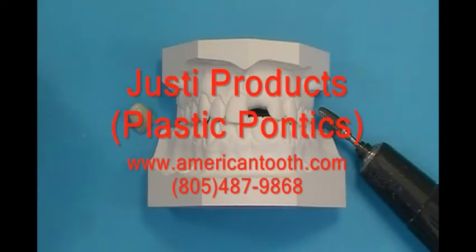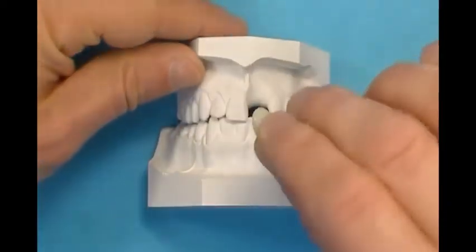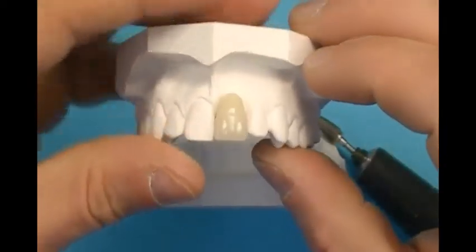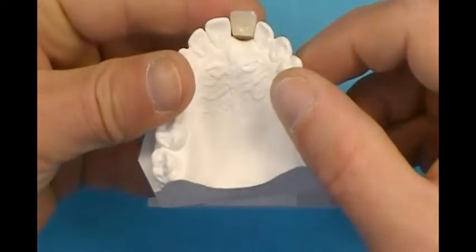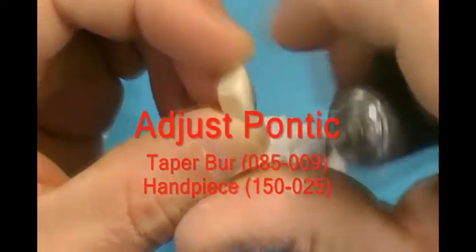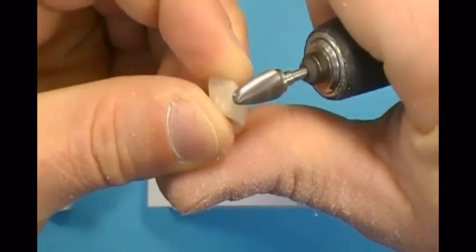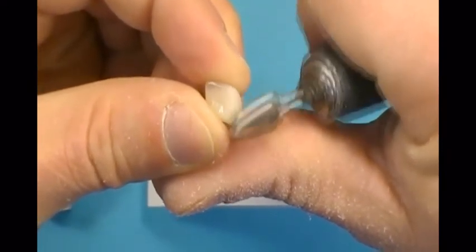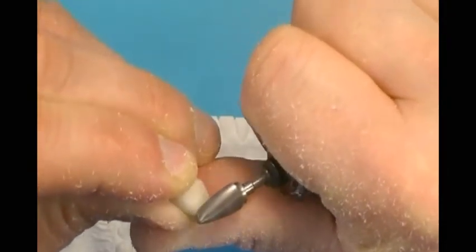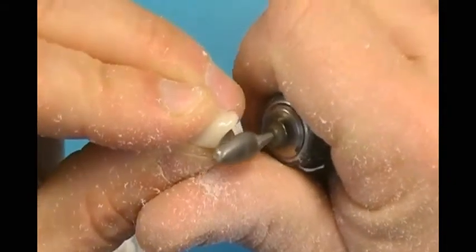The Hawley Retainer can be designed to include a tooth or teeth within the acrylic foundation. A plastic tooth of desired shade and size is selected to fill the edentulous space. Usually these plastic teeth require some adjustment. Adjust the preformed pontic using a carbide taper bur and a lab handpiece. Trim along the mesial and distal sides of the pontic to fit it within the edentulous area, and trim along the base of the plastic tooth to adjust height. Incisal adjustments are only made at the end of the appliance fabrication process.